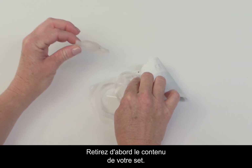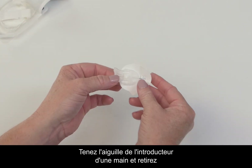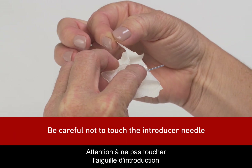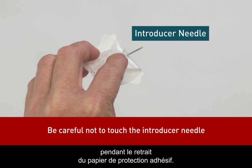First, remove the contents of your set. Hold the introducer needle with one hand while gently removing the front half of the adhesive backing paper with the other hand. Be careful not to touch the introducer needle when removing the adhesive backing paper.